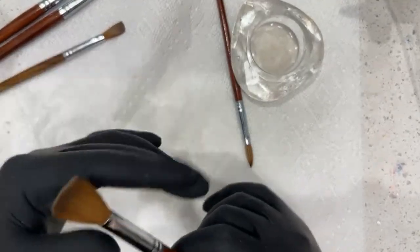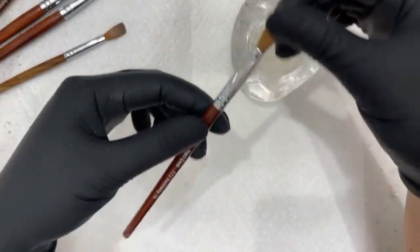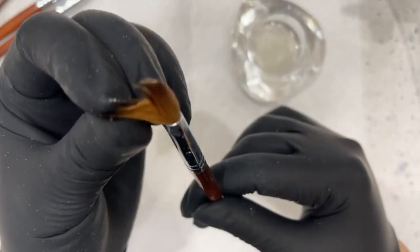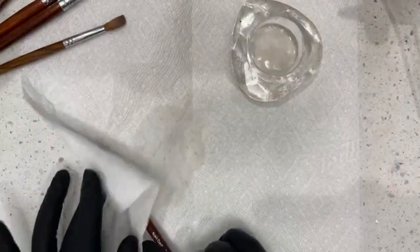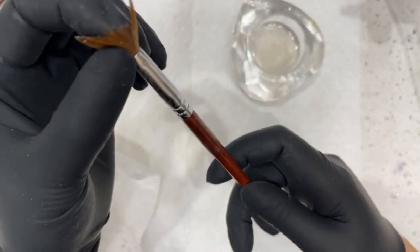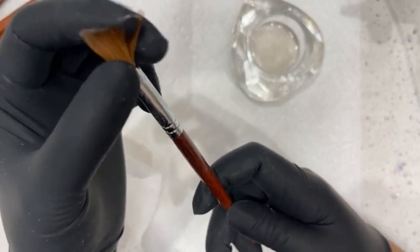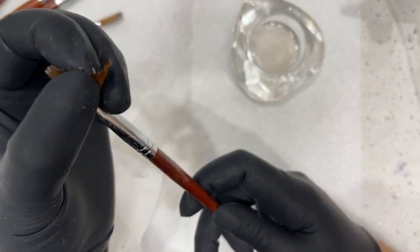I never clean my brushes superficially — I only ever do deep cleans after I'm done with sets. Here's another size 10 — you can tell it has acrylic in it, it's just chunked up. So I'm just gonna rinse and repeat. This is the first step of cleaning your brushes — getting all this acrylic out. See, all that acrylic is coming off — it's already soft from the acetone.